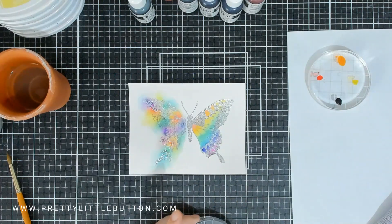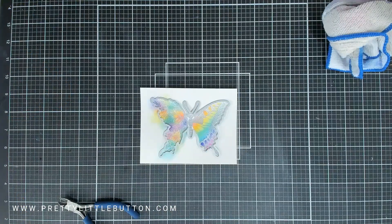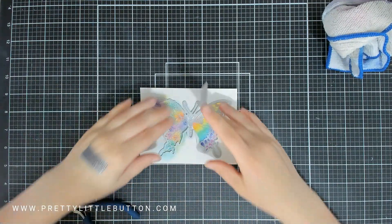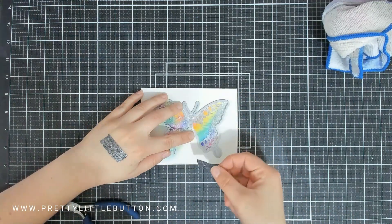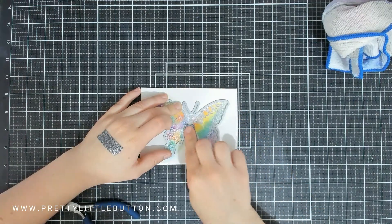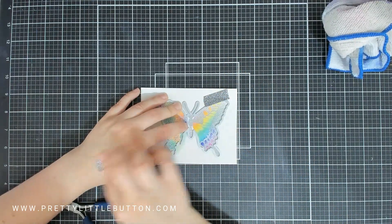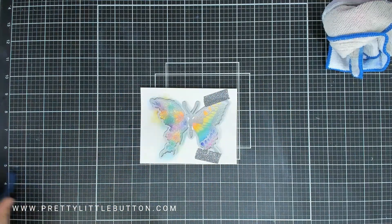Once it's dry we're going to die cut this, but we're only going to partially die cut it. My plan was just to die cut the right hand side of the butterfly — I wanted to lift that wing up because it's got lovely clean definition since we didn't allow the colour to go outside the line on the right hand side. I'm just positioning the die in place with some washi tape and then running this through my die cutting machine, but only with the plates covering the right hand side of the butterfly, up to the middle, ensuring the plates do not cover anything from the midpoint to the left.